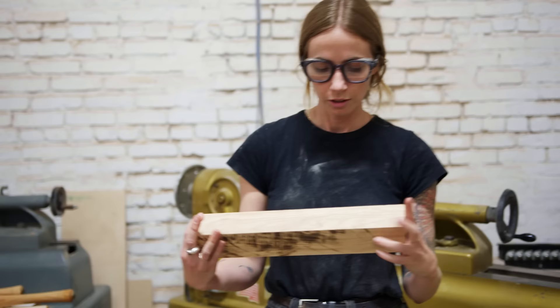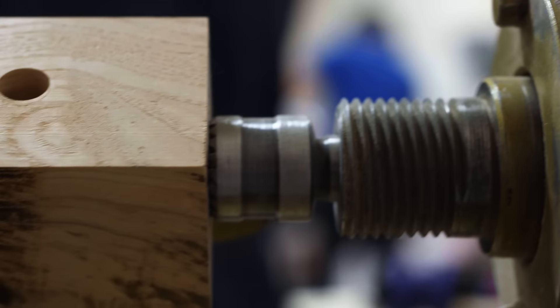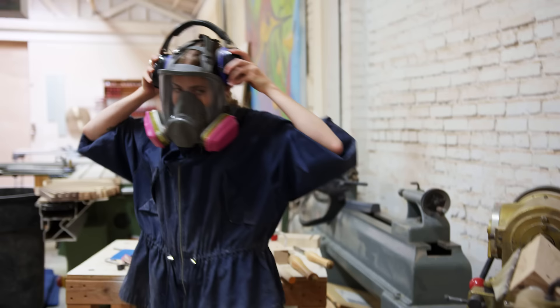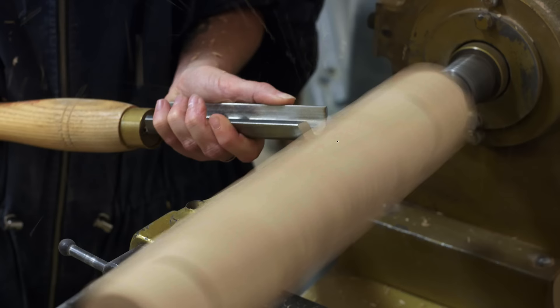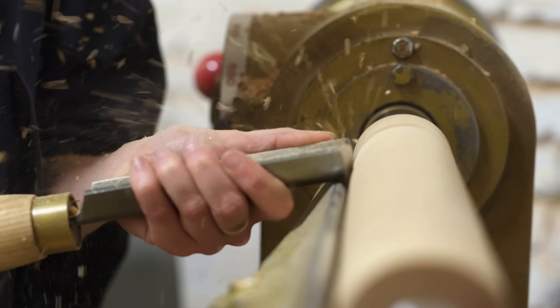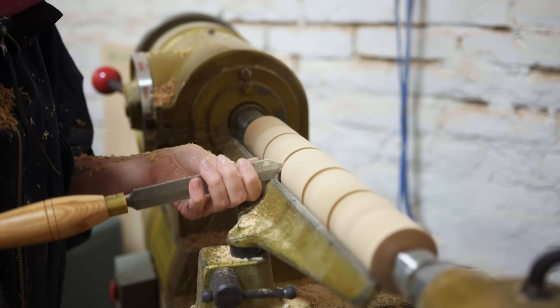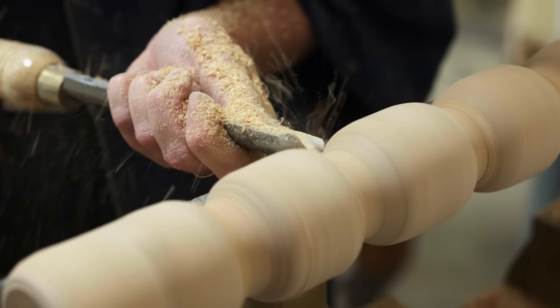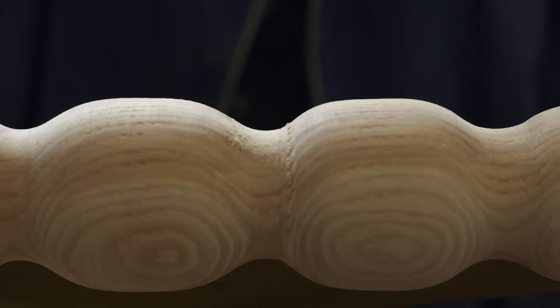I decided I wanted to make handles for the dresser. I have my squared-off piece of wood with pre-drilled holes, which will make it easy to attach the dowels and create a handle. A lathe is made for woodturning — basically taking something that's square and making it round. When I put the wood on the lathe, I start by getting it to a perfectly round piece. As you turn real hardwood, you see this beautiful figuring and grain line that transforms as you turn it, and I wanted to capture that for the piece.